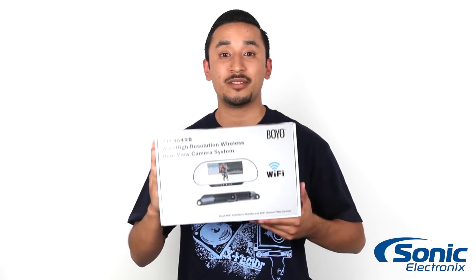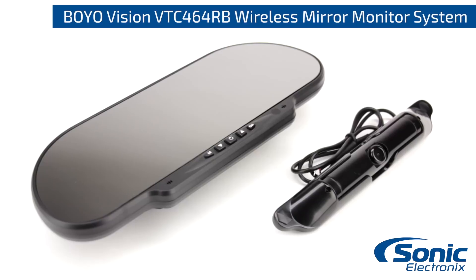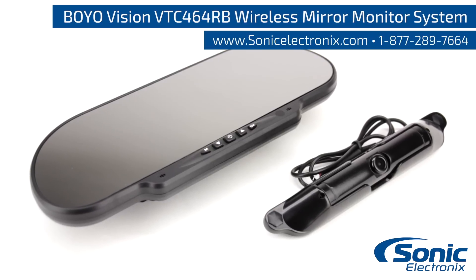So once again guys, make sure to check out the VTC464RB by Boyle Vision, available in black for a discreet install on any vehicle. Get yours today at Sonic Electronics.